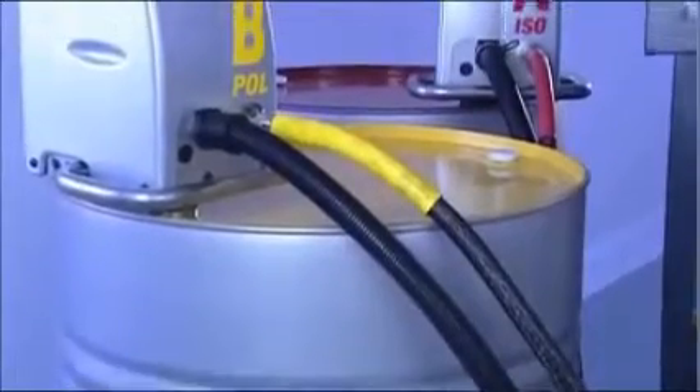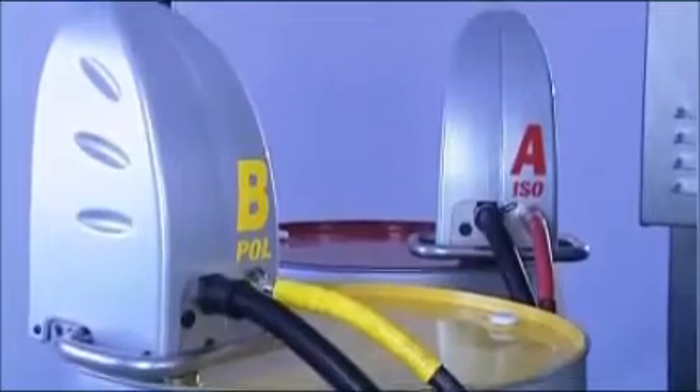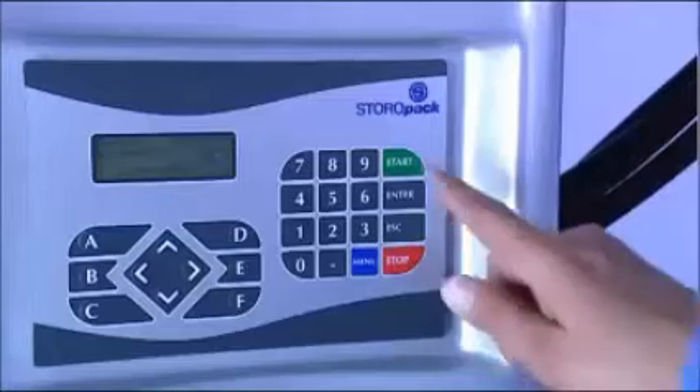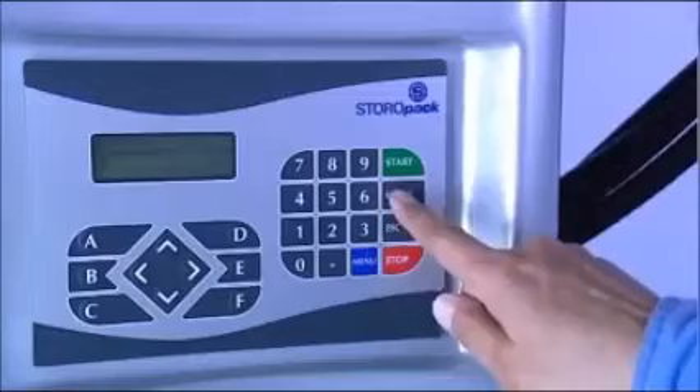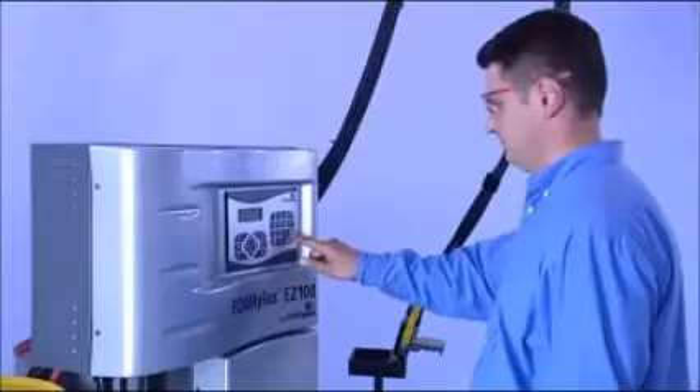FoamPlus, a two-component system, mixes the foam first at the packaging station. Software is used to control and monitor the mixing ratio. Programming provides a number of options for simple operation.